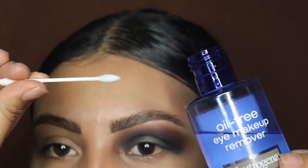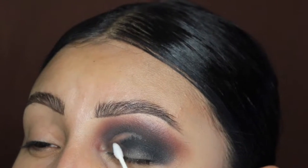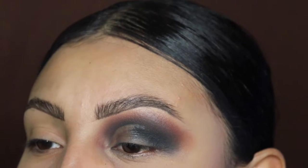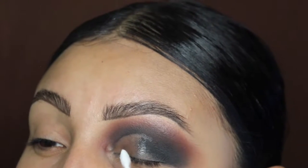Now I'm going in with my eye makeup remover liquid and a pointy q-tip, which you guys can find on my website — the details are down below. We're going to use this to clean out our crease, because it gives you a more defined cut crease.